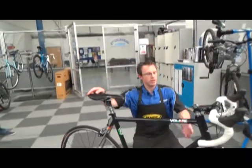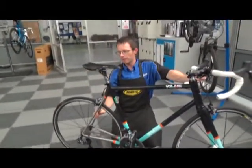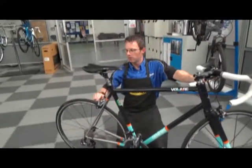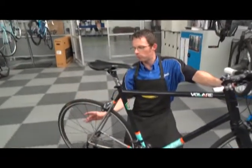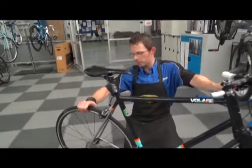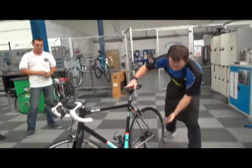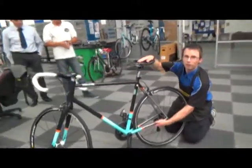Do the same checks on the back wheel as we did on the front wheel. Make sure again the brake operates evenly on either side, that the tyre's free of any glass or thorns, that the spokes are nice and tight, and that the hub is nice and tight. Also make sure that the rear wheel securing system — the quick release — is nice and tight.